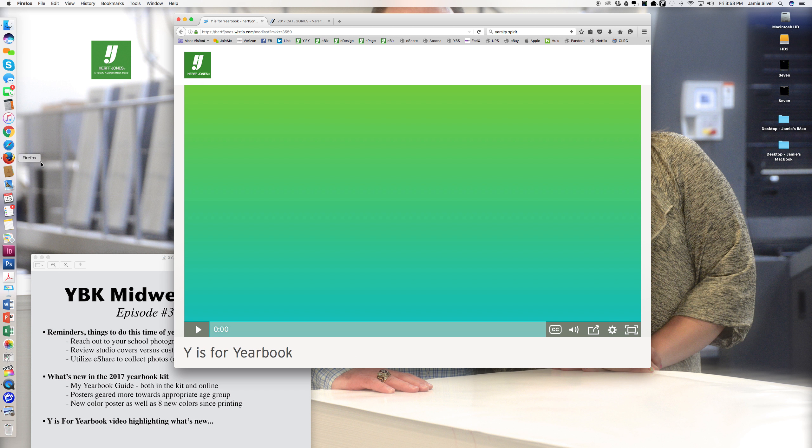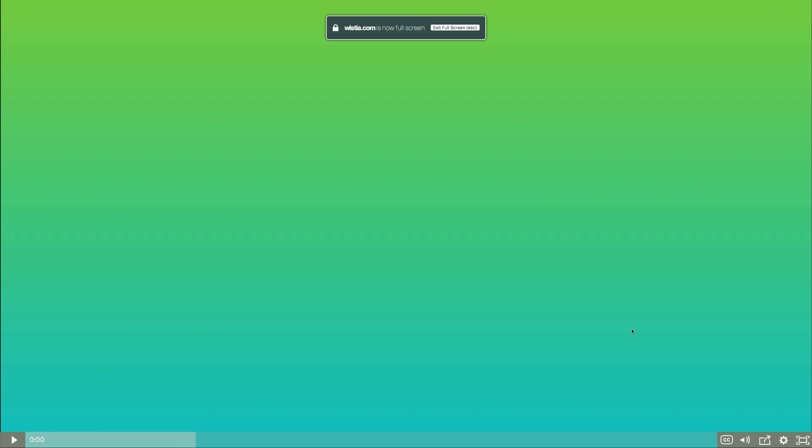Again, a short podcast today, but in closing, I want to share a four-minute video on Wise for Yearbook just to share the program overall. If this sparks any questions, please let me know and I'll be back in four minutes.